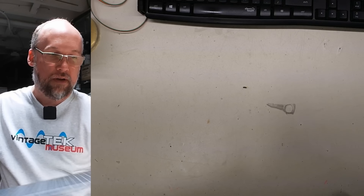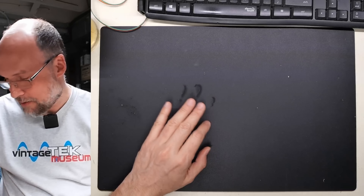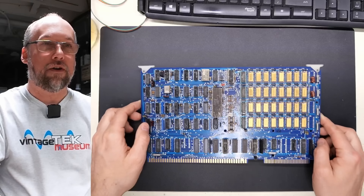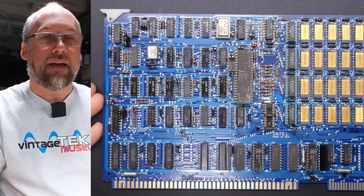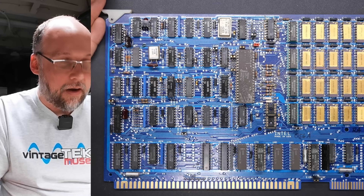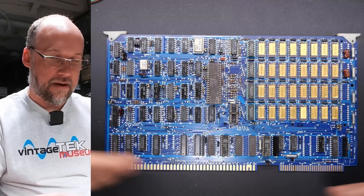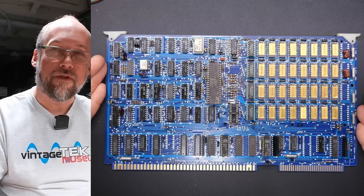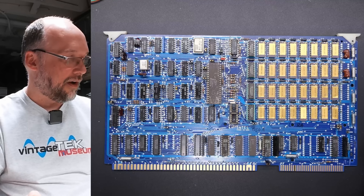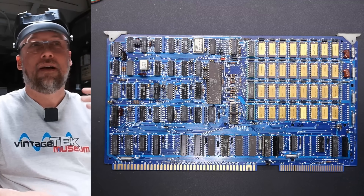Hello everyone and welcome back to Adrian's Digital Basement 2. On today's video I got a box of stuff here and we're going to take a look at it. This time, unlike last time, I'm going to do it here on this bench so we have the top-down camera for some actual close-up footage. There's just a whole bunch of cards and things in here. I think I'm going to need community help to try to figure out what some of this stuff is, because it's pretty interesting. This top-down camera really struggles with the light mat sometimes.